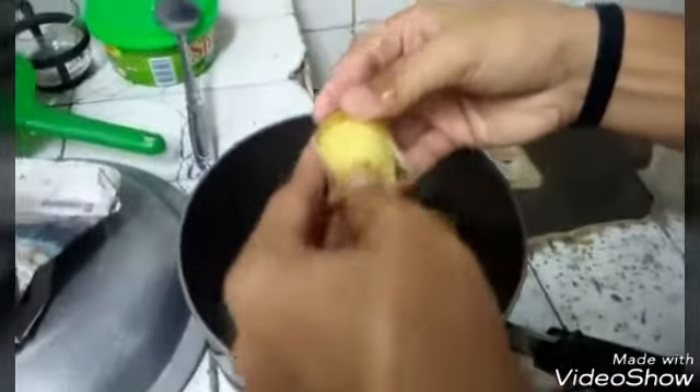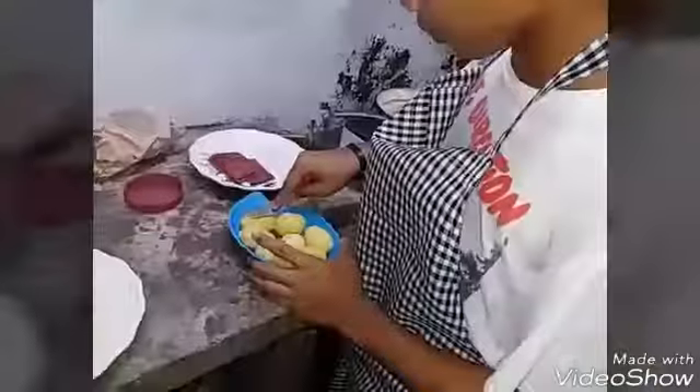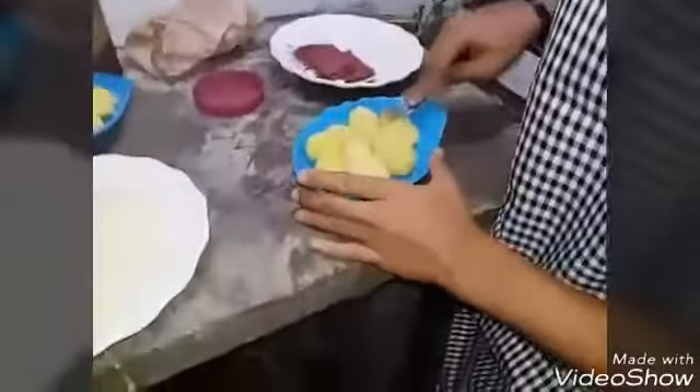Chill it for five minutes, then peel off the potato. When all the potatoes are already peeled, you have to mash them.